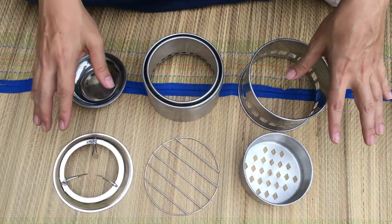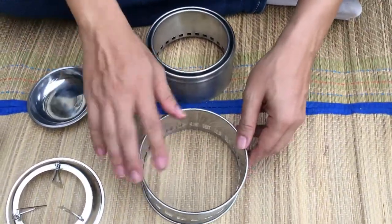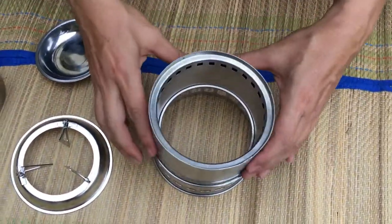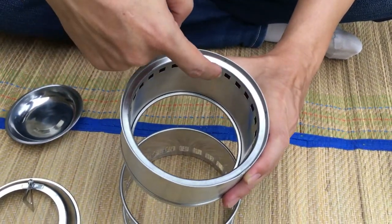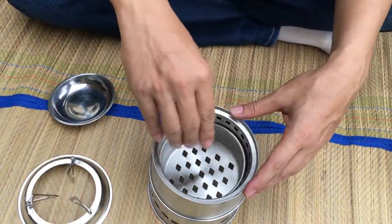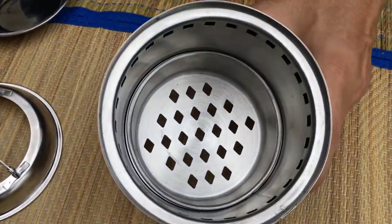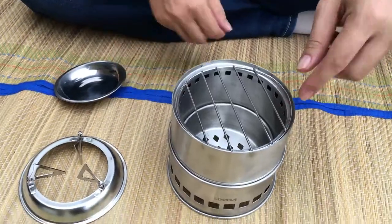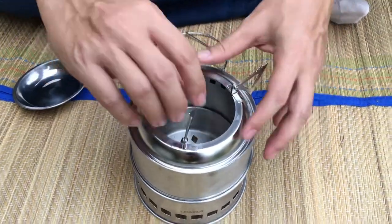Let me show you how the parts come together. This is the base of the stove. On top of the base, you put this — this is the main part of the gasifier stove. As you can see, that's where the gas is supposed to come out from. Put it on top, then the perforated base — slot it in. You can go very deep in. You can either use this wire mesh to cook, or you can use this like a hop — open this up and it will be like a hop.